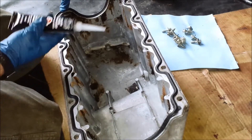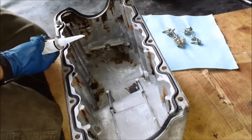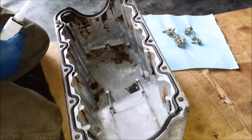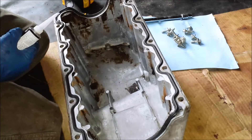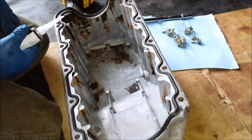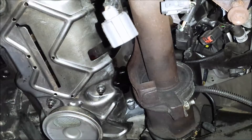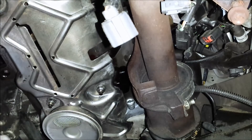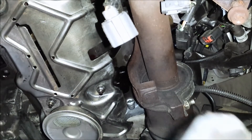You only have about ten minutes after putting this gasket maker on before you've got a mess on your hands, so you've got to work fast. I've already got my impact with a 10mm socket ready so I can buzz the bolts down to hold the pan and then torque them all down properly afterward.